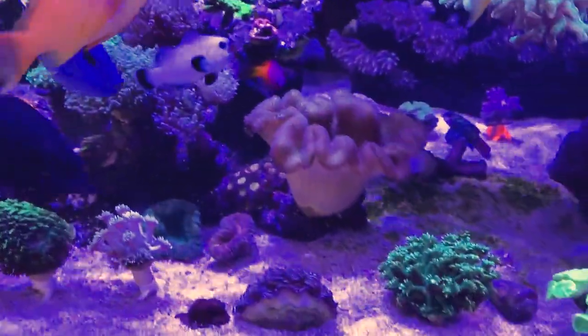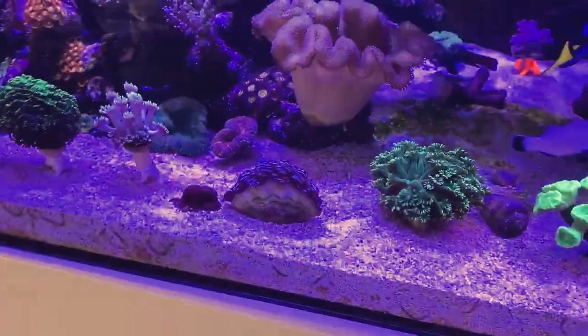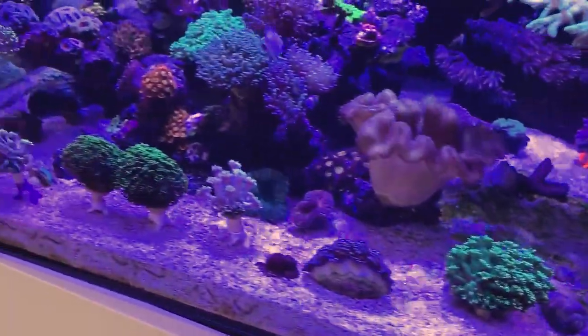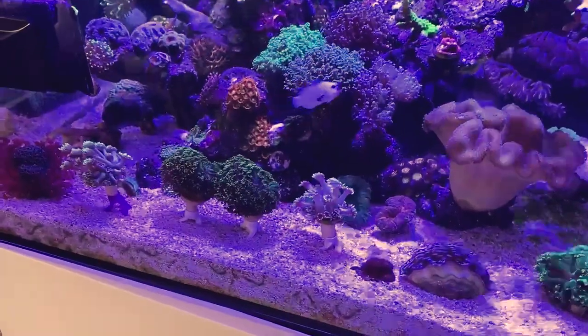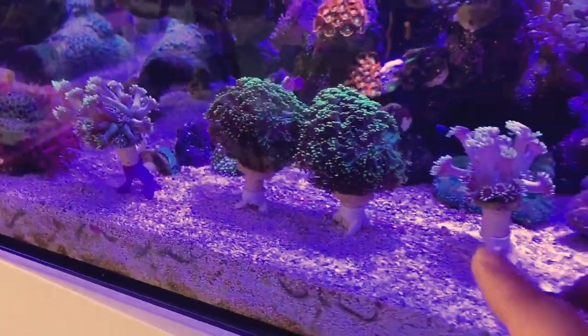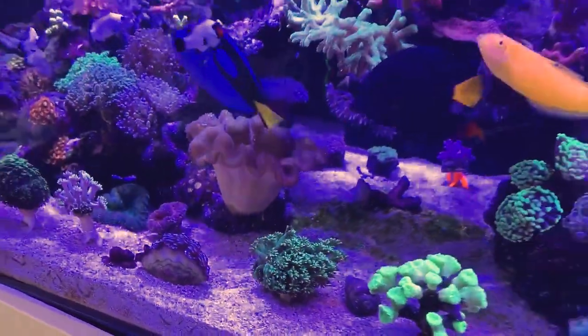Highly recommend Printed Reef — they have a bunch of other accessories as well, whether it be bristle worm traps, extra frag plugs, or just 3D printed accessories in general that are perfect for your reef. Definitely check them out at printedreef.com — I'll leave the link in the description. Thanks guys for watching and I'll catch you guys on the next one. Peace.